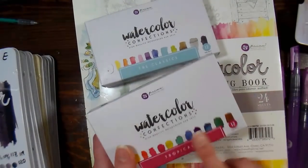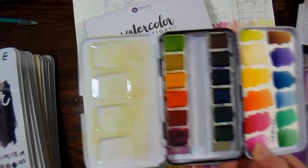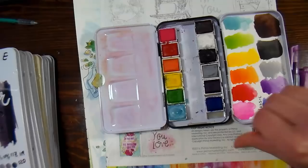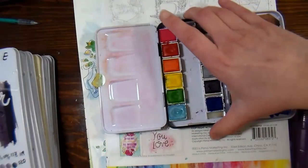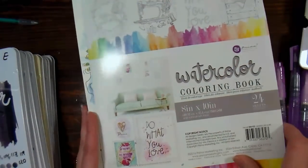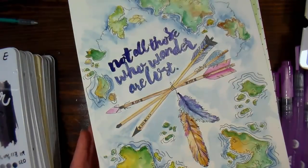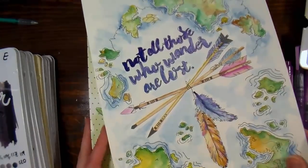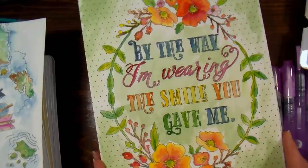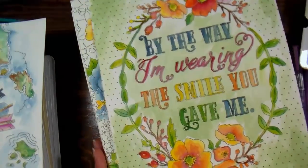So what I got from Prima was the tropical set of colors — you can see the tin right here — and also the classics. They also came out with a collection called Decadent Pies, which are more of your neutrals and metallics. I did not get that set, but we're gonna take a look at these two, and also the watercoloring book. This weekend my daughters and I did a lot of these pages, we just had a lot of fun experimenting with these paints. I'm gonna show you some of the examples here. I really like the designs — I'm actually going to string a clothesline in my office and pin some of these up, I think they're really kind of fun.